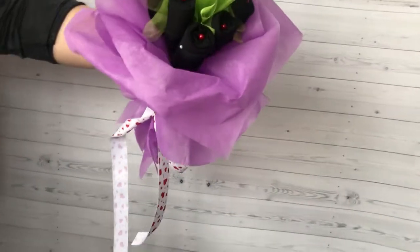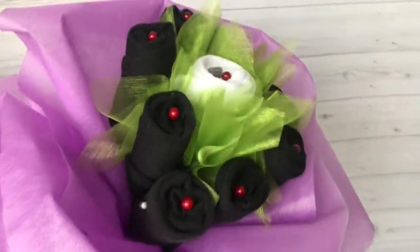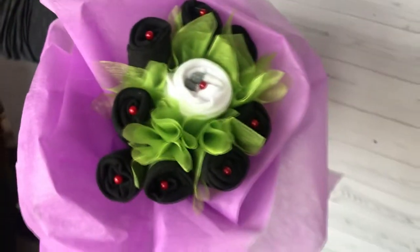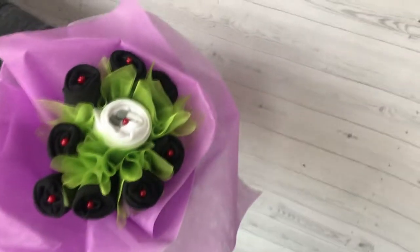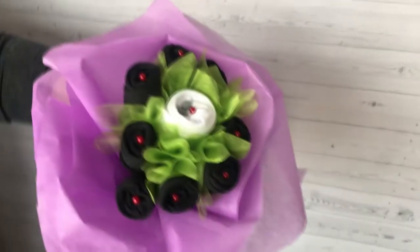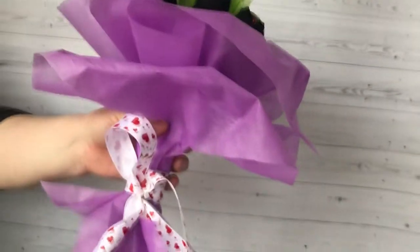Hey guys! Welcome to our channel! Today we'll make you a very cute and simple bouquet of socks. This is a very original gift that you can make by yourself. You can make your bouquet very bright using multi-colored socks, or striped using classic black or white socks. Watch the tutorial to make an unforgettable and sweet gift.